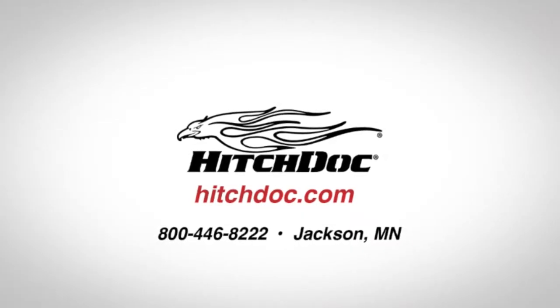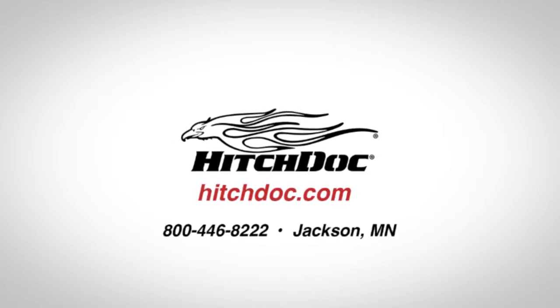Visit us online at HitchDoc.com for more information about our all-new fuel cart lineup.